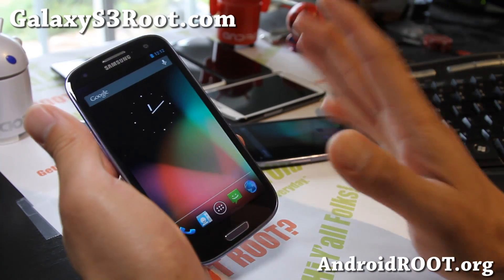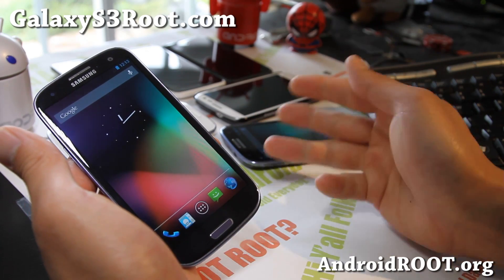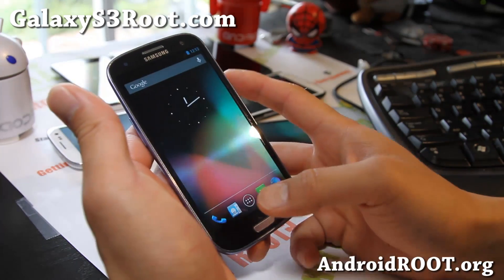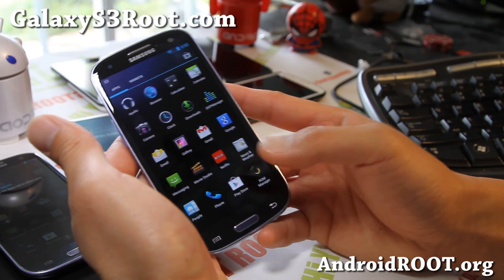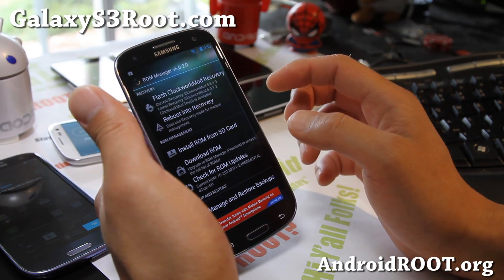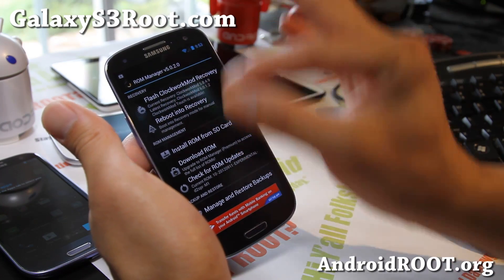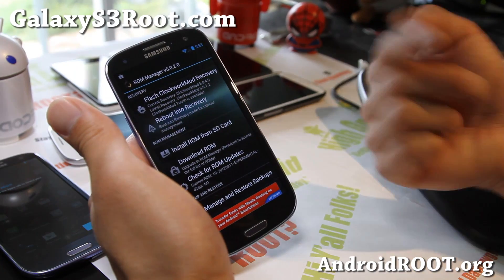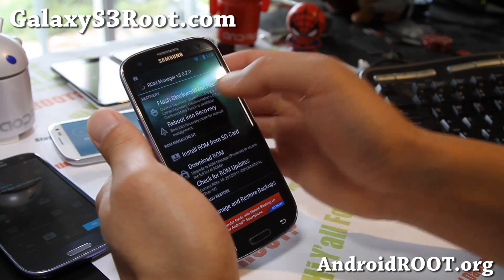Let me show you how to install this. First, you'll need to copy over two files: the ROM file (starting with cm10...blah.zip) and also the Google Apps zip. Copy them to your internal or external SD card. Then download ROM Manager off the Play Store and open it. If you're not already running ClockworkMod Recovery flashed via ROM Manager, you'll want to flash it now, because you might get assert errors with other recoveries.